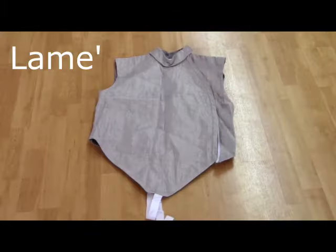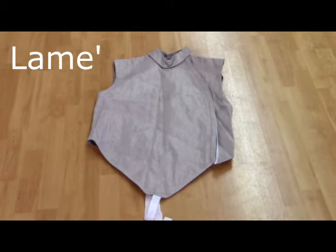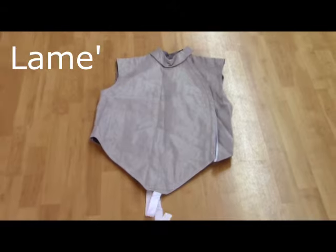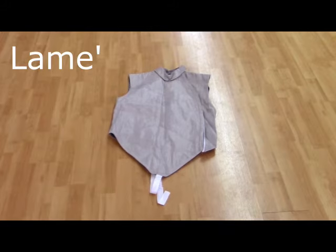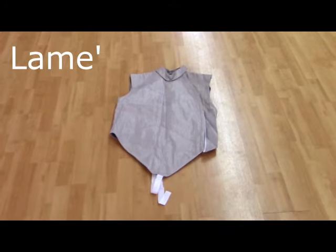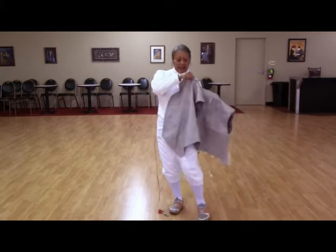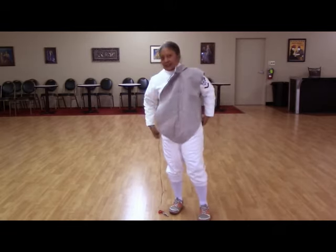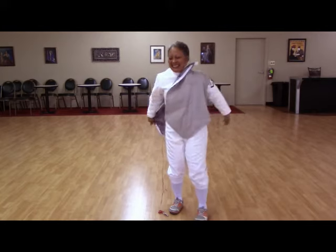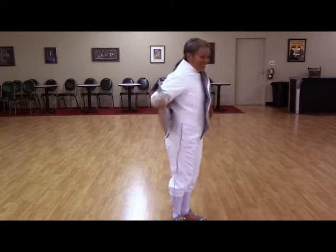The lame is a specialized jacket made of conductive materials. There are many varieties that range in different pricing. The more expensive types tend to last longer, where the cheaper versions tend to be made of materials that oxidize a little easier, which means that they'll wear out faster. Deborah is wearing a foil lame. We know it's for foil because it covers the foil's target area of just the torso. The arms, head, and legs are off target. The saber also uses a lame, but it covers the target areas of the arms as well.